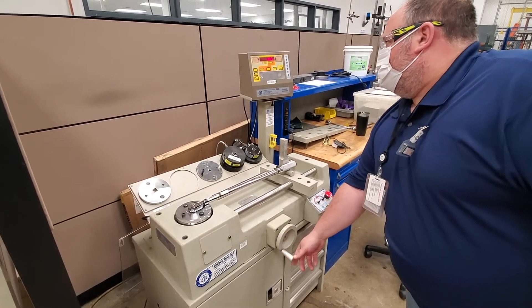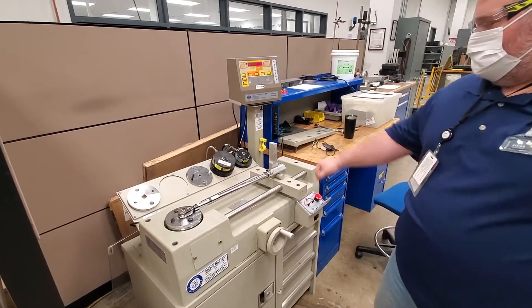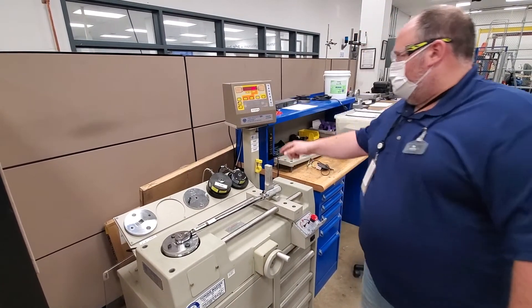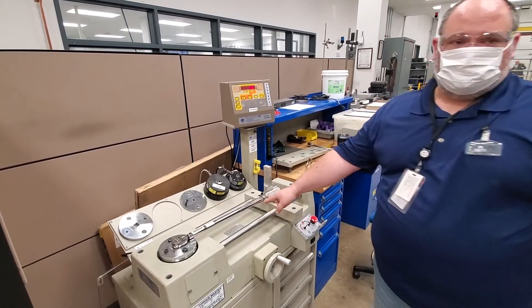And now you hear the click. So instead of clicking in your hand, we'll hear the click on our machine. And when it clicks, this will be around 50 foot-pounds, because that's what it's set for.